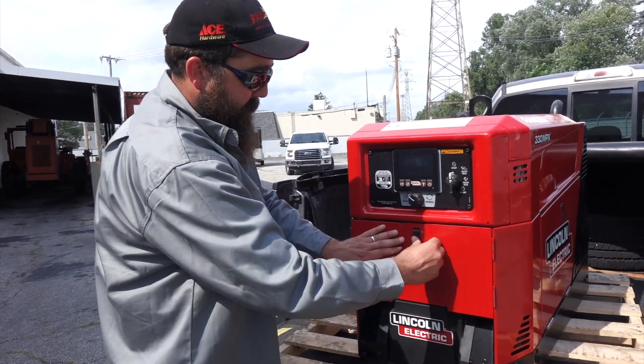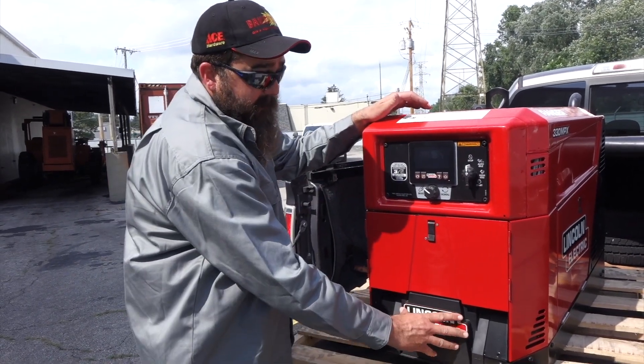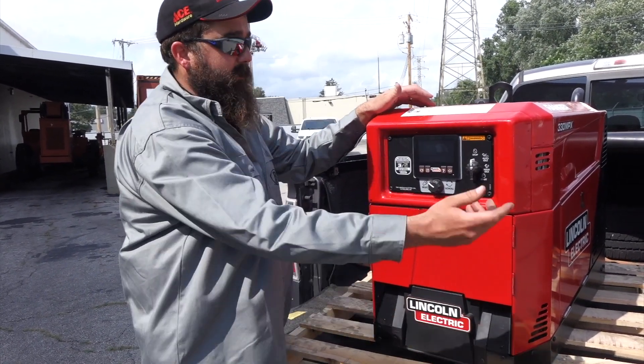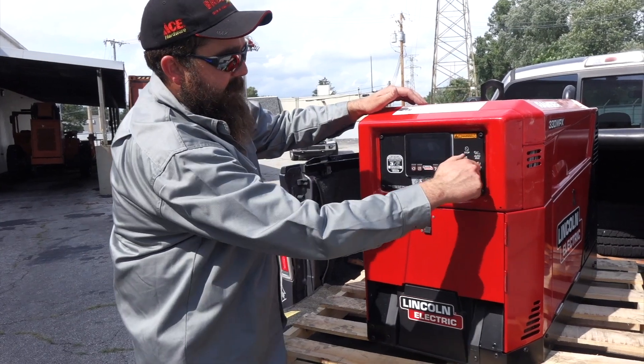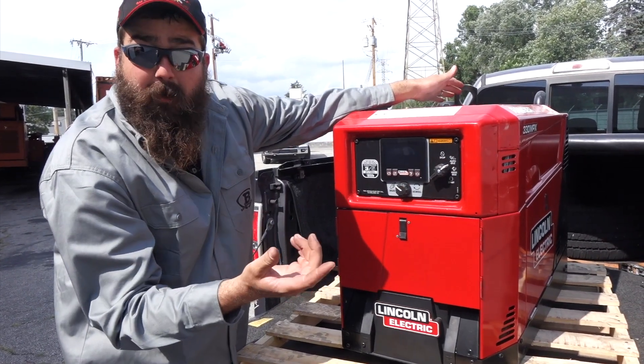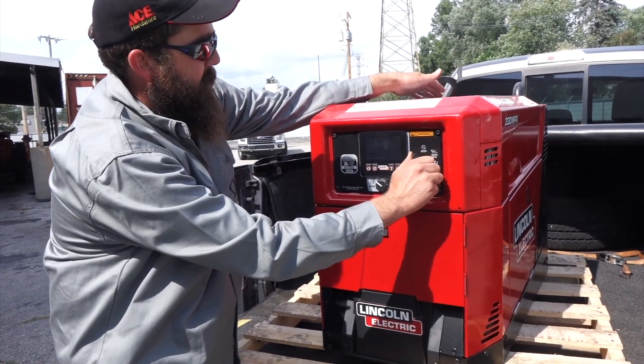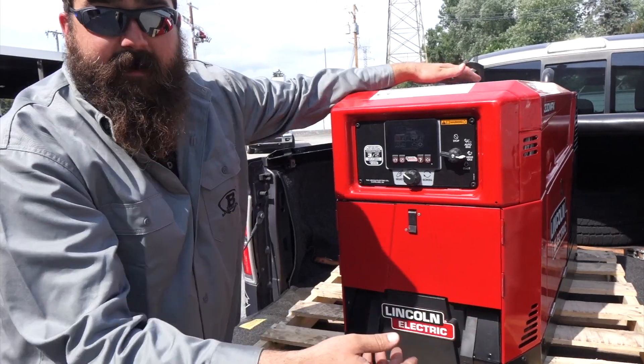We've shut the doors back up. This thing's all hooked up and it's got gas in it. We'll flip it on and you'll hear it ticking — that's just the fuel pump kicking on. That's EFI, and we fire it up.